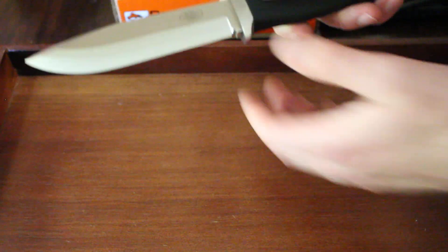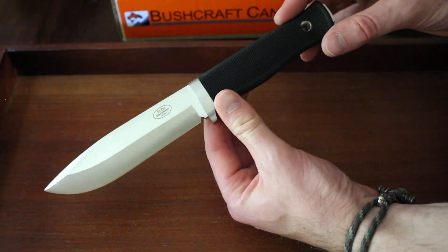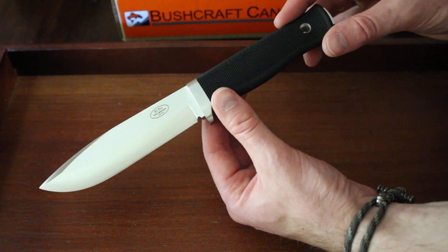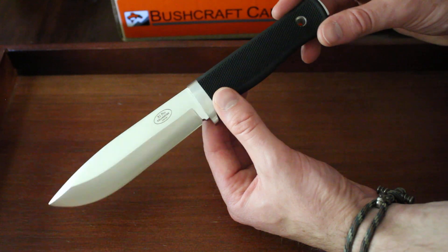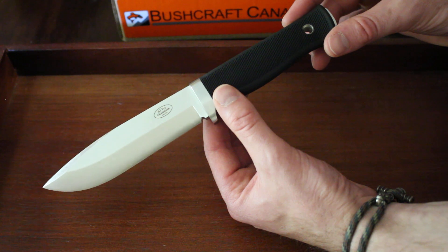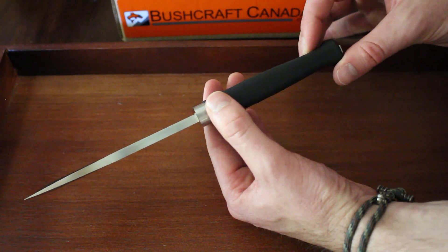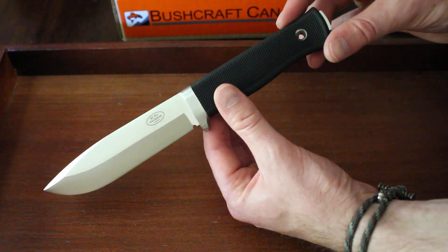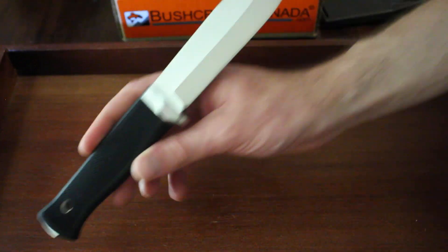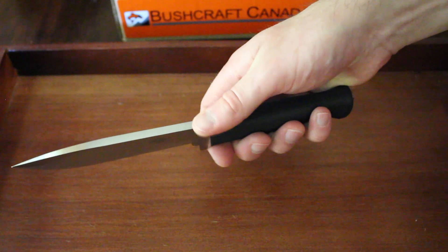For the Pro, it's LAM CoS steel, with a hardness of around 60 HRC, convex ground as well, and this is their ice grind — improved convex edge — which gives it an extra bit of toughness. This is a drop point, while the other one's a clip point. Both are laminated steel, and both are very capable steels — there's not too much to choose between them.